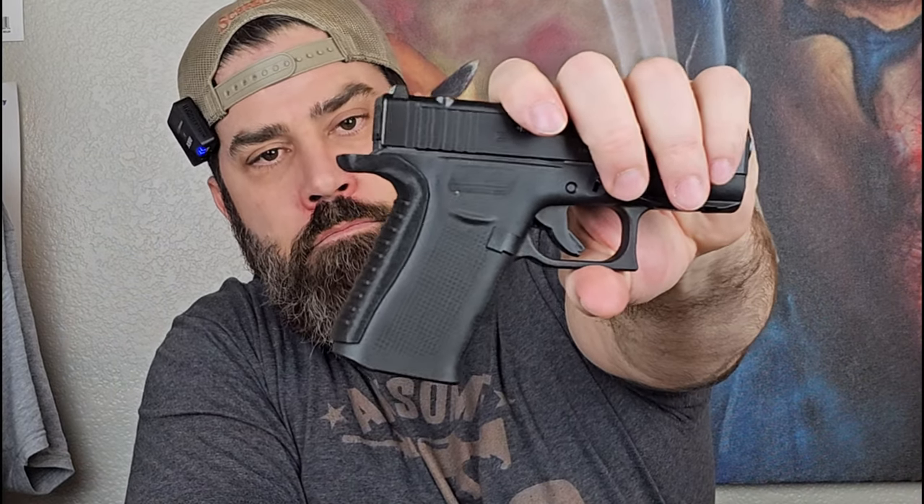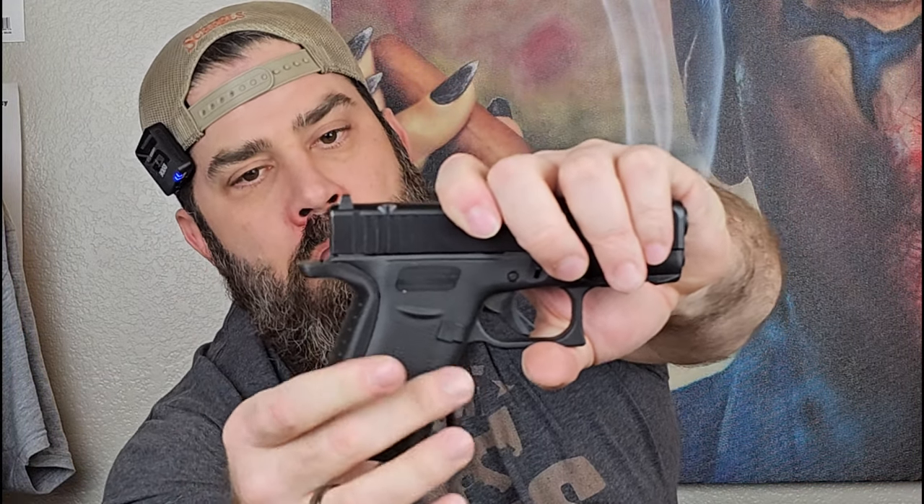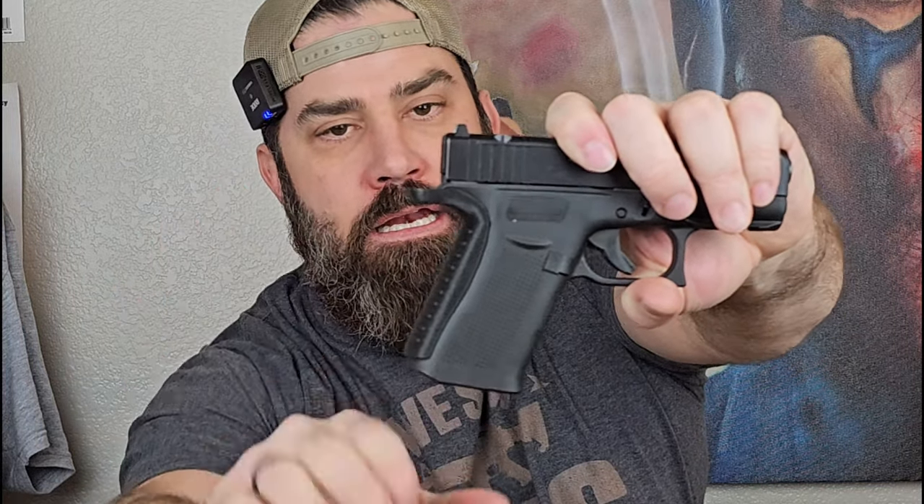I've been wondering why Glock didn't release a modular backstrap system for the 43X and the 48 like they did with larger pistols like the 47, 17, and all these other ones, because that would make a lot of sense. Well, my thoughts have been answered. Introducing the Rapid Engineering Extra Large Backstrap — or Large, I believe is what they call it — with an increased depth to the pistol grip as well as an extended beaver tail.